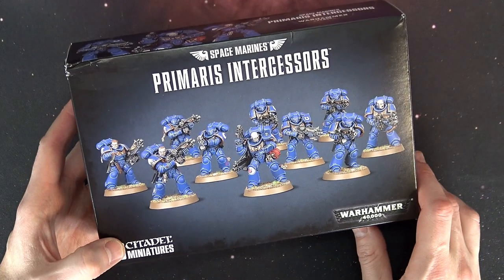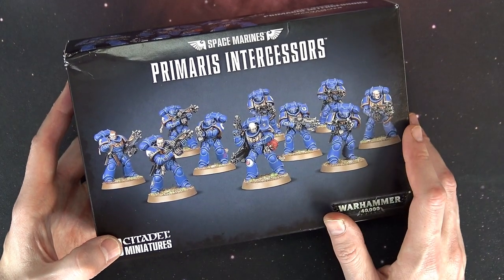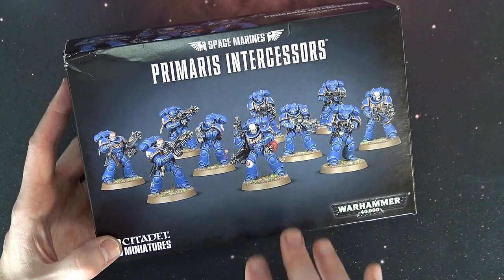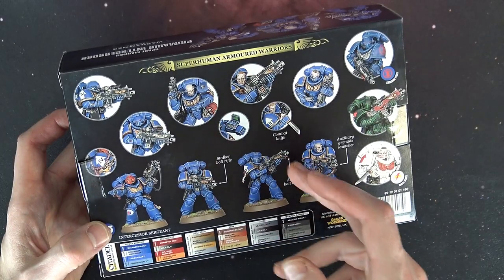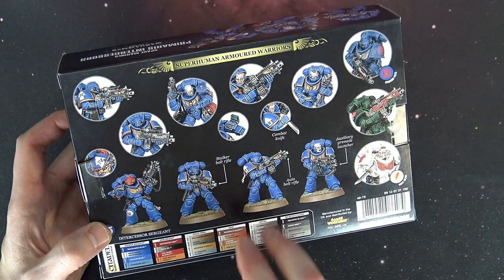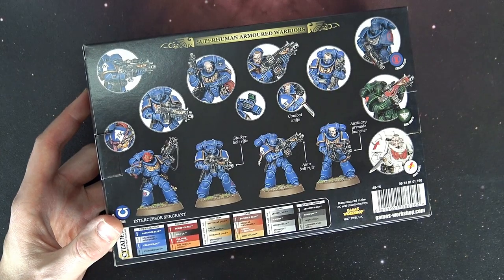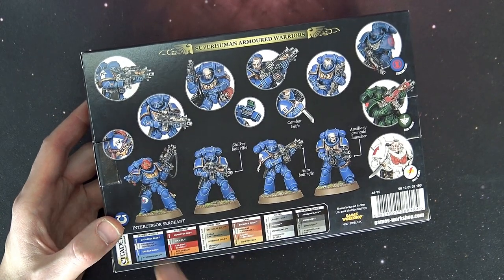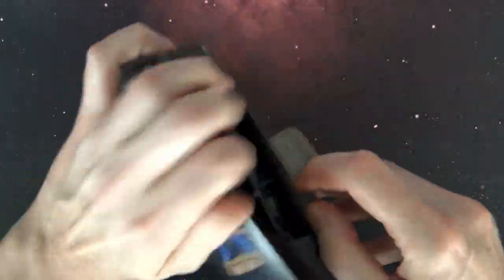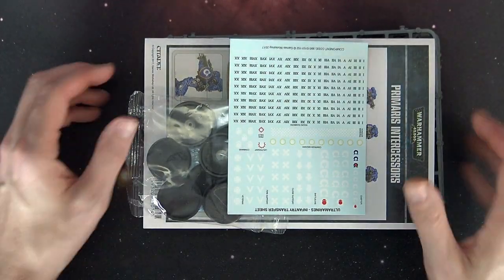These guys are fantastic looking and they have tons of options to go with in this box. The box goes for $60 US and comes with a ton of different options. GW's site says there are 36 heads in here but I only counted 24 — maybe we can figure that one out together. There's a whole bunch of different options from combat knives to the wrist communicator, to reloading and pointing poses as well.